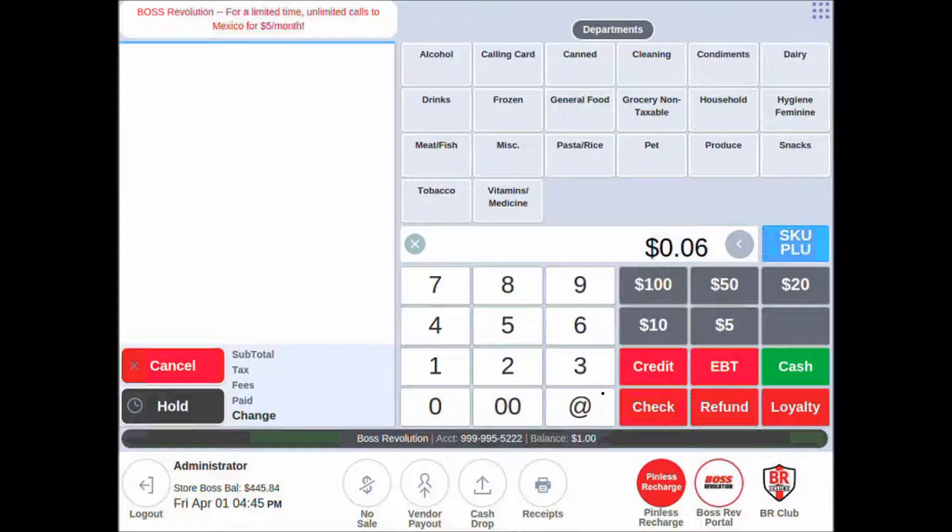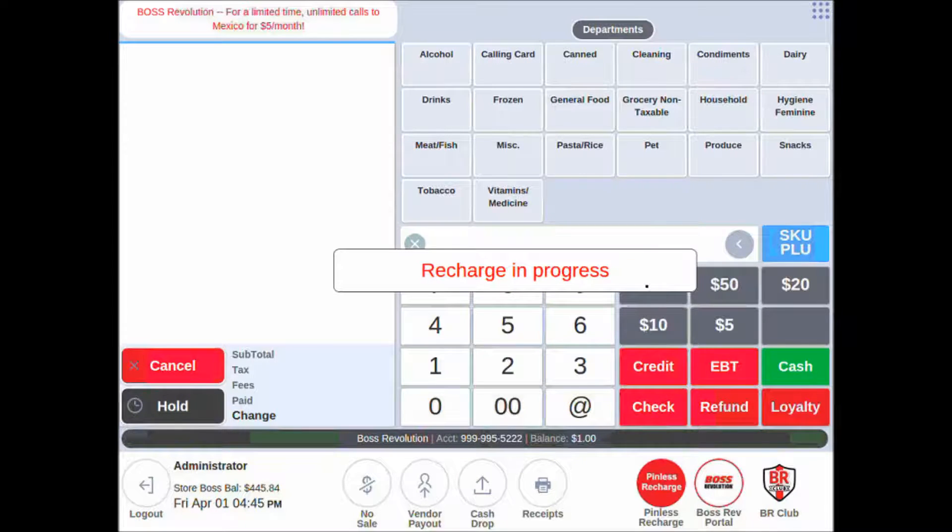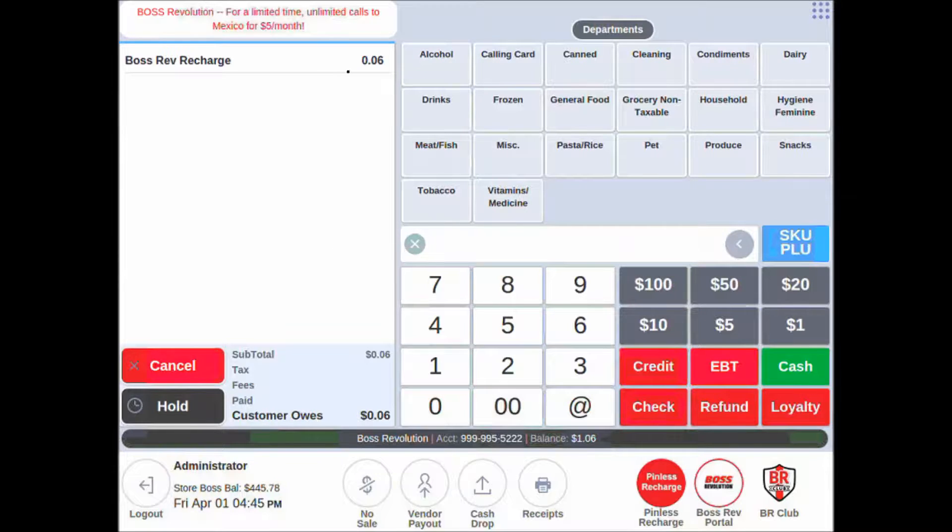For purposes of this example, I will just sell a six-cent recharge, since that number's already there. By entering the price, I tap Pinless Recharge here. The recharge will be in progress. It'll show up here in the register tape. Your customer will receive a text message, and the transaction is done.